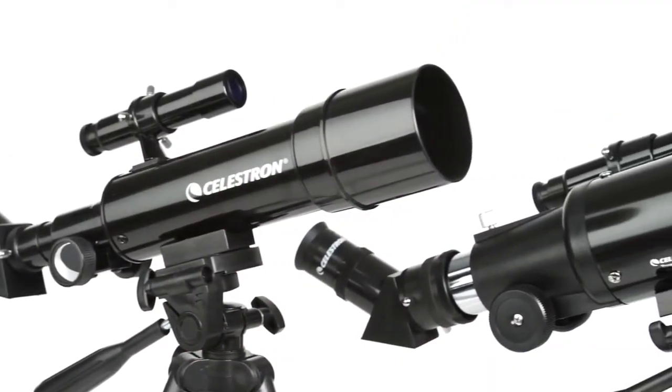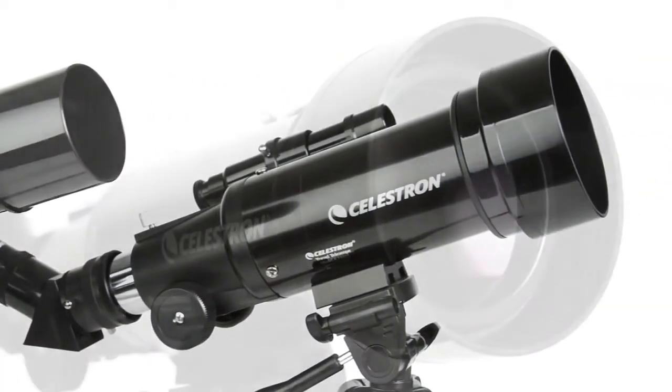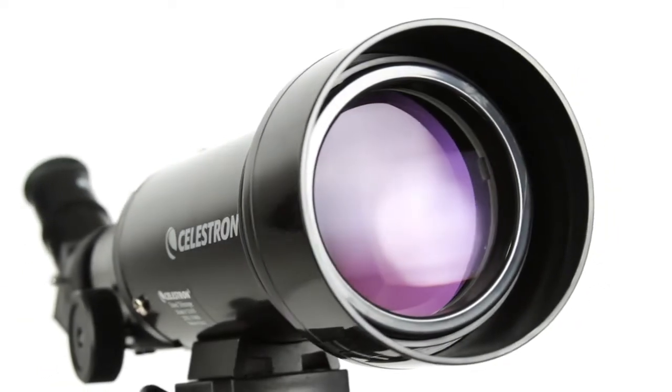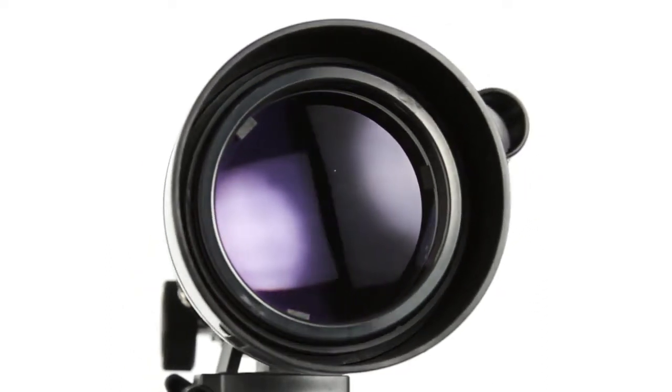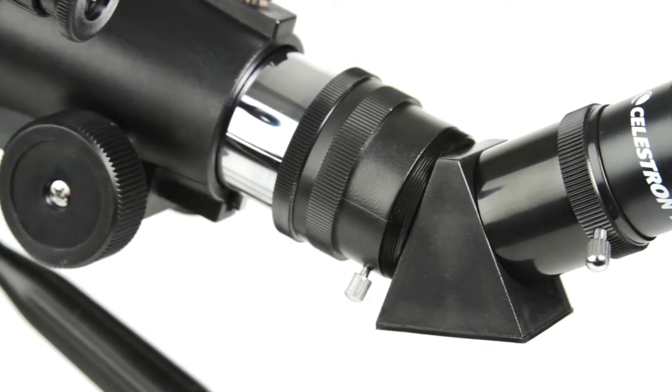TravelScope is a refractor-style telescope with objective lenses ranging from 50 to 70 millimeters. That's enough light-gathering ability to view the rings of Saturn, craters on the Moon, and many more of the brightest celestial objects. An erect image diagonal corrects the orientation of your images.